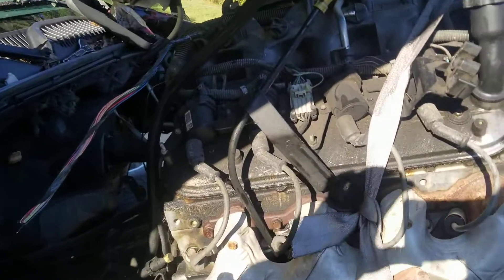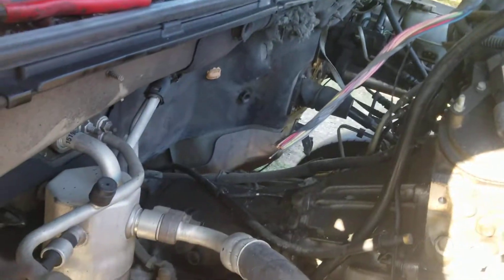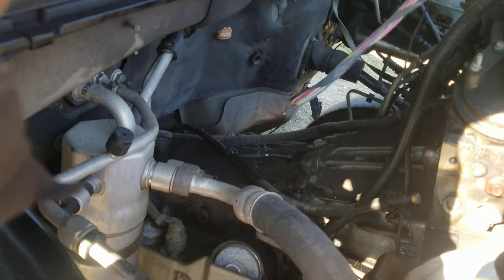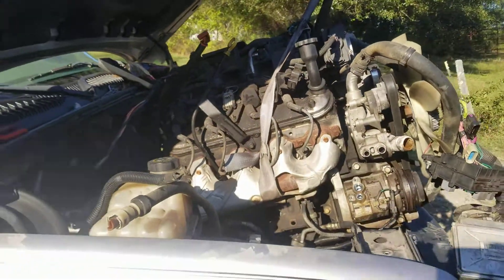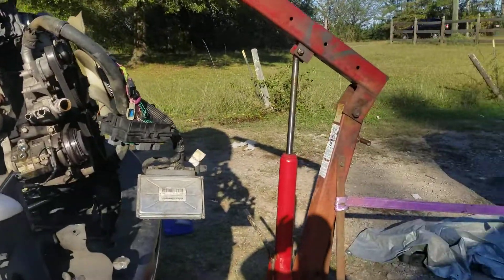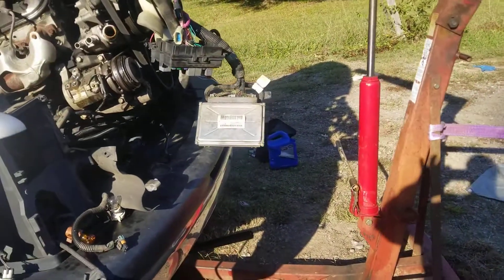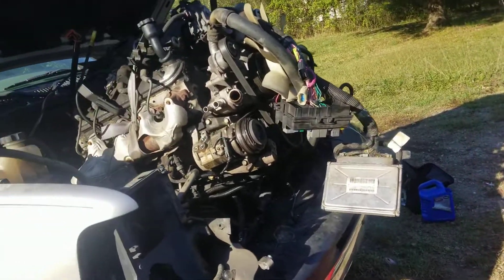I was going to hook the transmission separately, but I ain't got time to really be messing around with this thing. So I'm pulling the transmission out together with the motor, as you can see. And I'm doing this shit unsafe like always, as you see from the other videos, but we're getting it out.